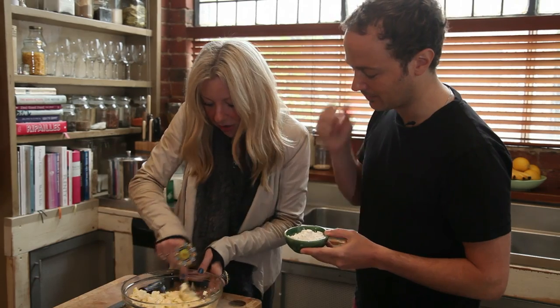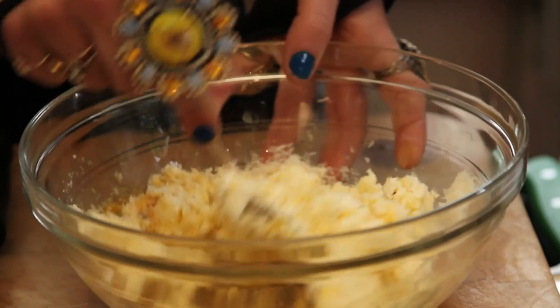The flour is just really used as a binder. So how much is this going to make for two people? This would be two people.